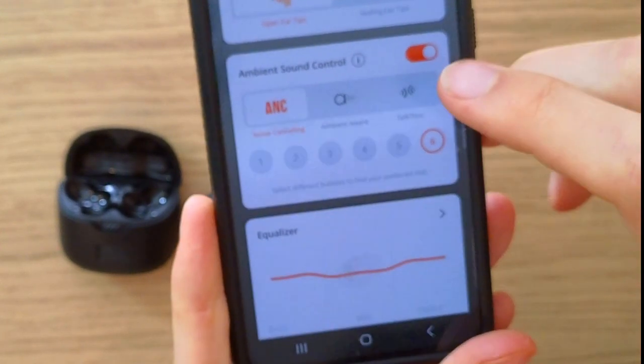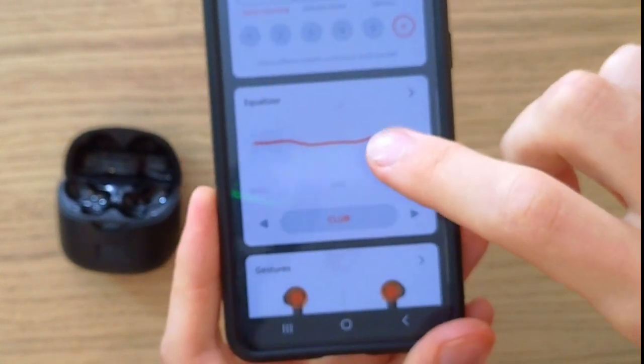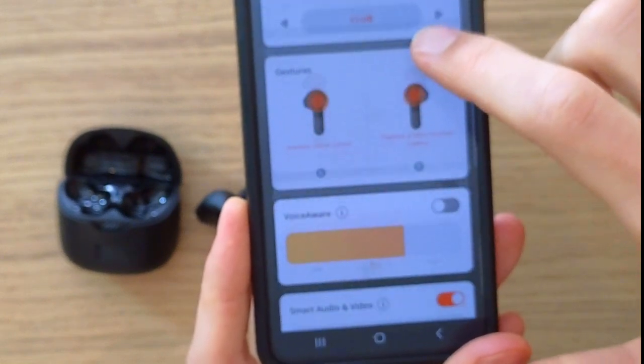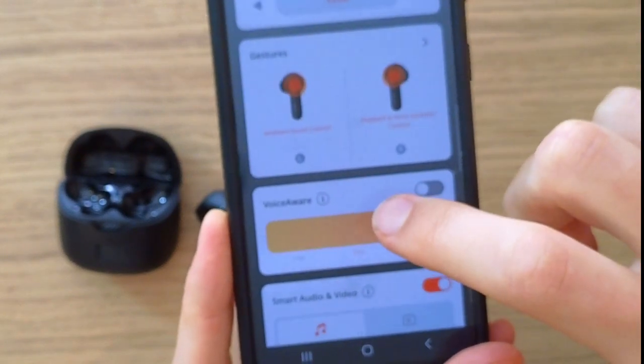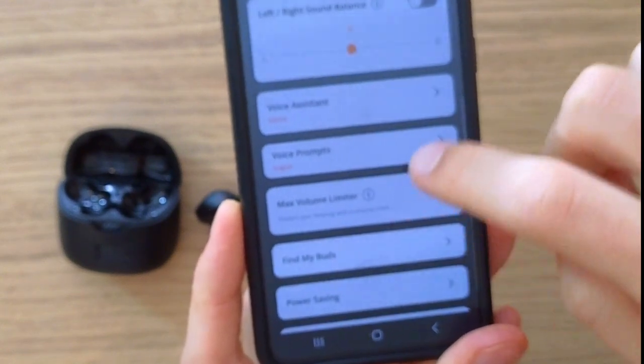You can also have ambient sound, then noise cancelling which you can add, and you're going to find an equalizer as well. There are also gestures you can configure, and voice aware — so there are quite a few options available to you.